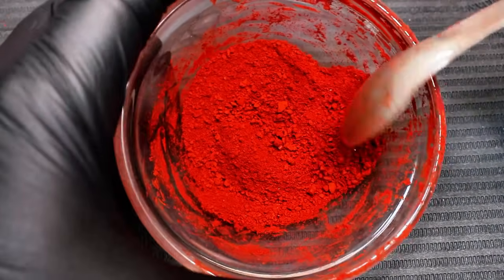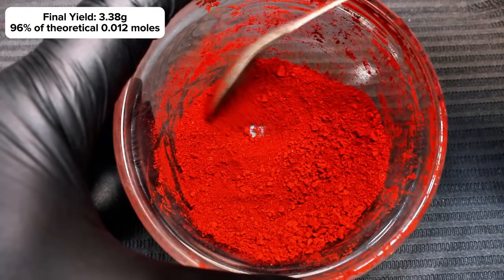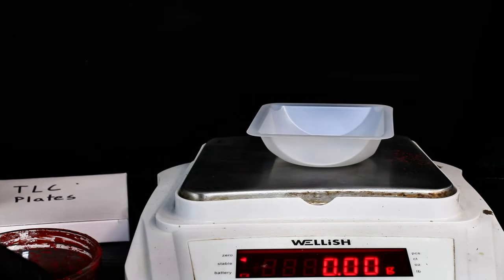Once my para-red was completely dry, I weighed it for a final mass of 3.38 grams, representing a 96% yield. This was pretty good, and in general these types of reactions are very high yielding.